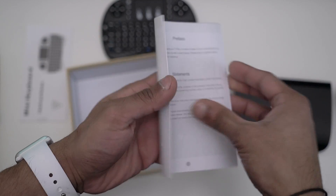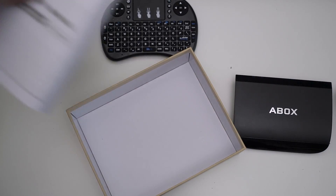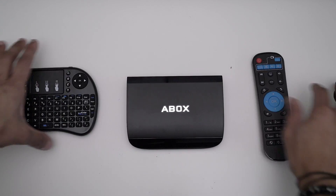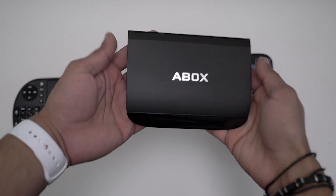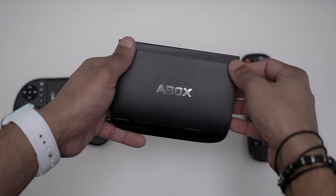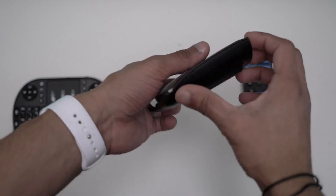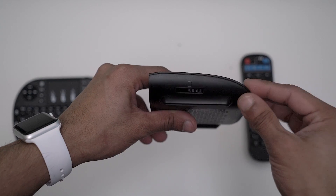So guys, this is the A-Box A3. The box itself is extremely nice design-wise. We've got a glass finish at the top, the A-Box logo in the middle, and another glass part at the bottom. On one side we've got nothing, and on the other side we've got an SD card slot for expansion.